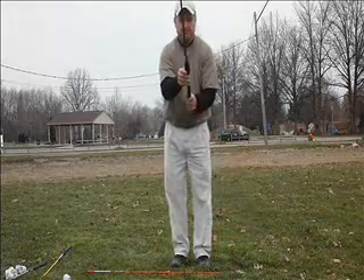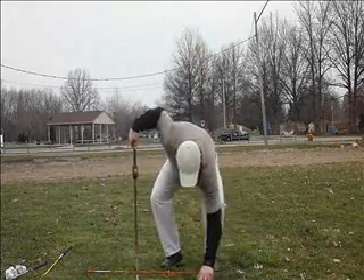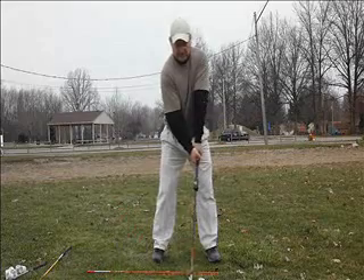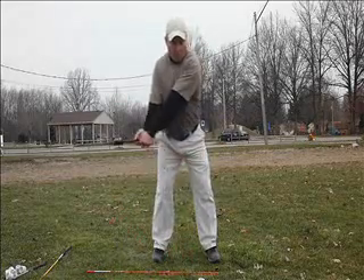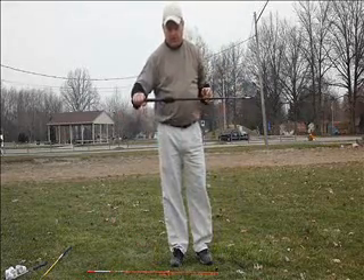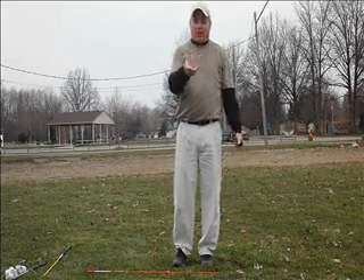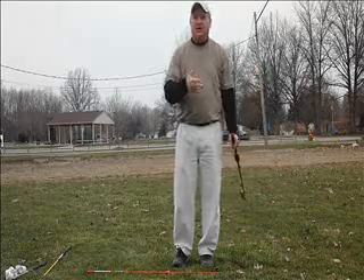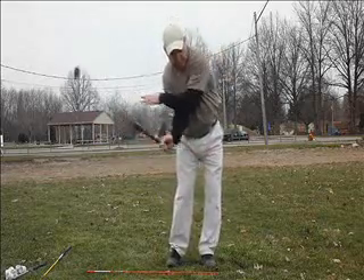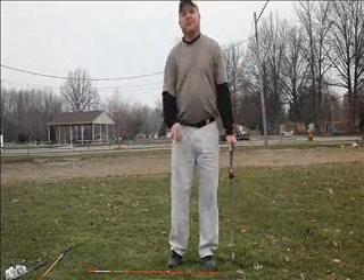Let's see it one more time. A little fat — 97.3. Again, I'm Kevin McMullen, author of A Blueprint for Golf Excellence. I hope you enjoyed this exercise. It will help you improve that action, and you can prove to yourself why you want to work on that. Enjoy the season.